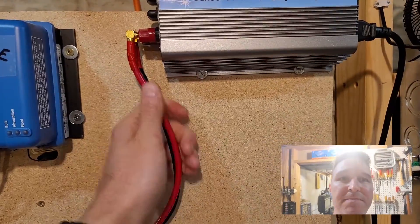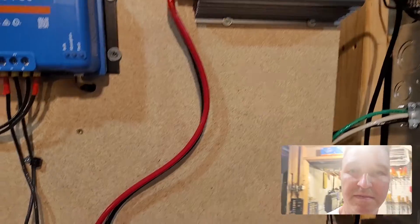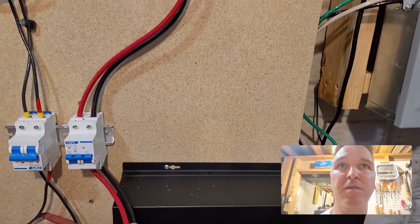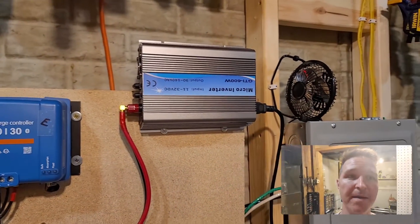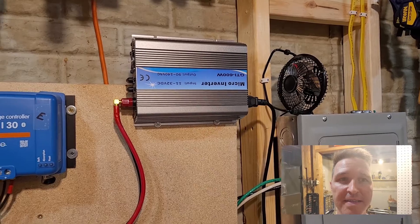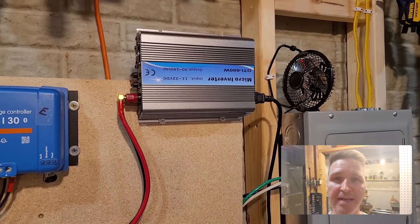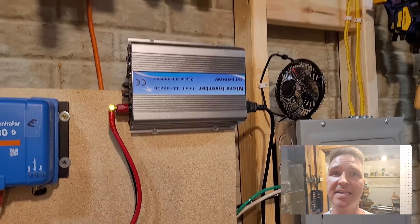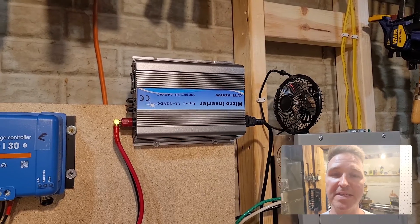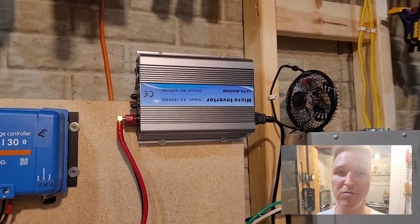With everything this thing has been through, it is still hand-warm and the wires are cool — room temperature. This thing ran like a champ for 14 hours straight, running at 100 percent off of battery power. It ran at its peak of 600 watts for 14 hours and never had a hiccup.